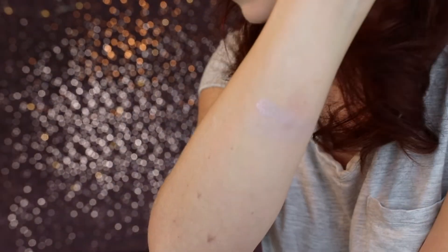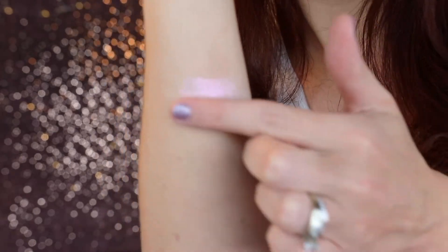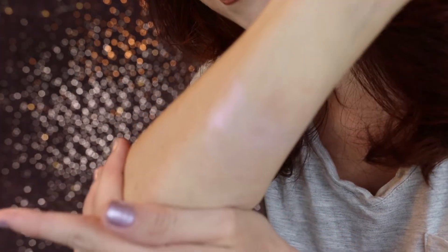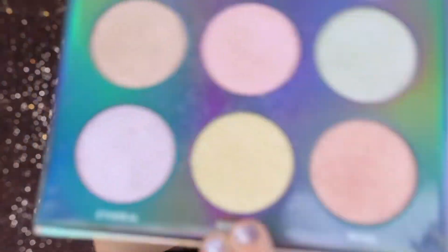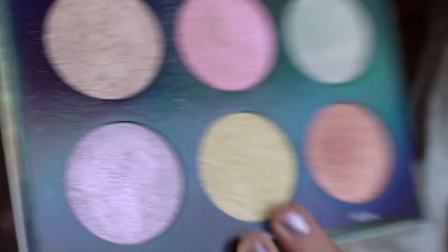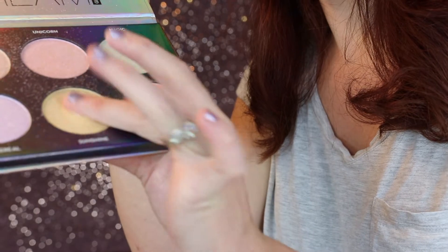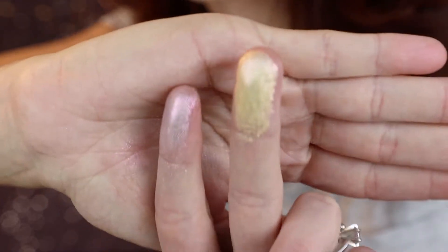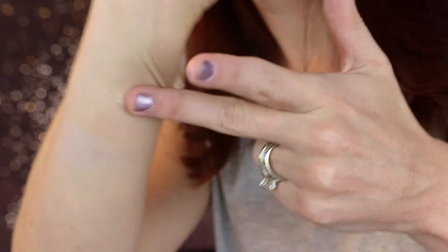I actually like these because they're not crazy — it's not like an eyeshadow that just explodes with color. It's very wearable but also very sparkly. Next is Sunshine, and I really like this one — I didn't think I would. It's a lavender and gold shift. Here's what it looks like on the finger and then on the skin. It's really hard to see on camera, but it is very pretty.